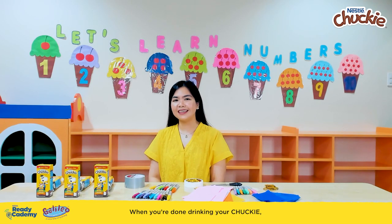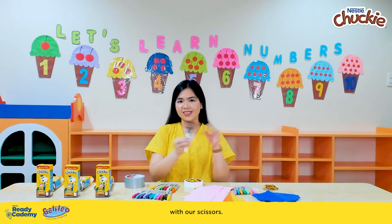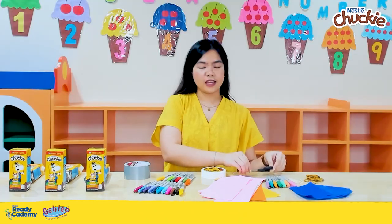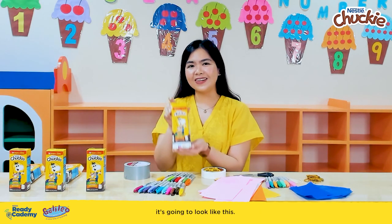When you're done drinking your Chucky, it's now time to cut both ends of our Tetra Pak open with our scissors. But please be very careful in using your scissors. Afterwards, you can wash it and dry it. When it's dry, it's going to look like this.